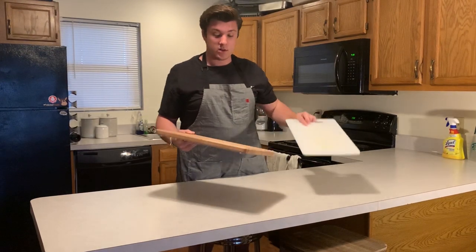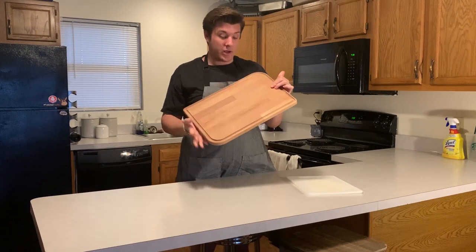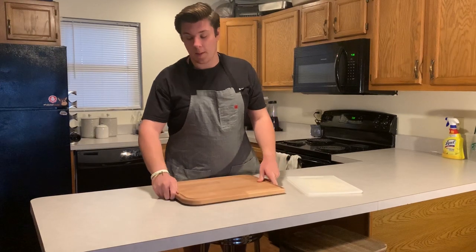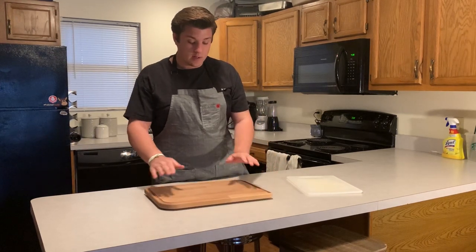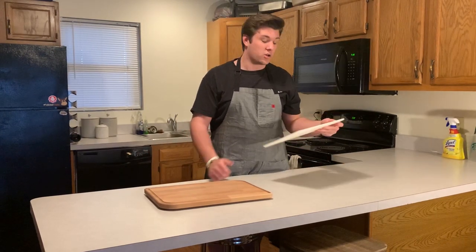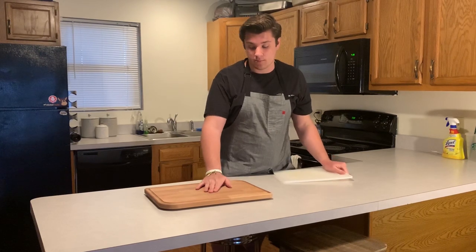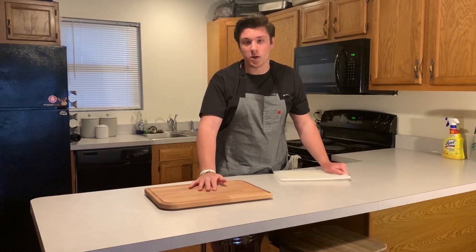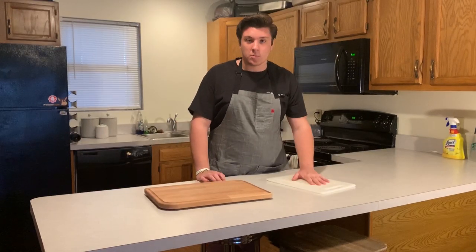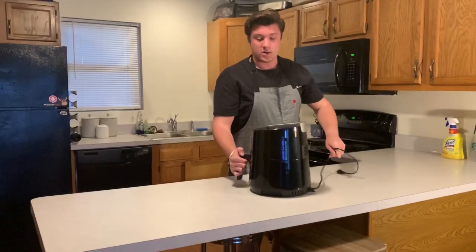Next we have cutting boards. Here's a nice wooden cutting board I got when I bought the roasting pan and knife for Thanksgiving. I use it for cutting veggies and other things. You want to cut meat on a plastic board like this one — not on the wood. The raw juices could seep into the wood and cross-contaminate things. So: meat on plastic, veggies and other things on wood.